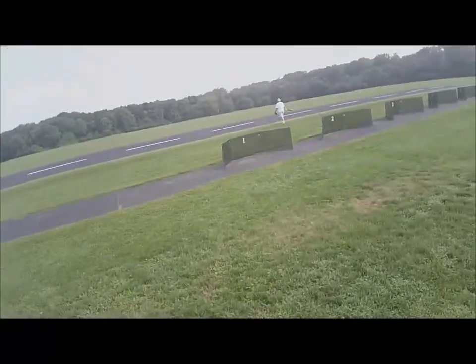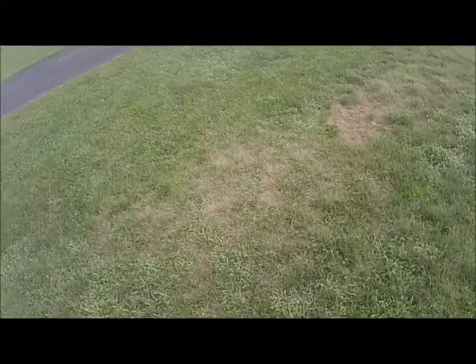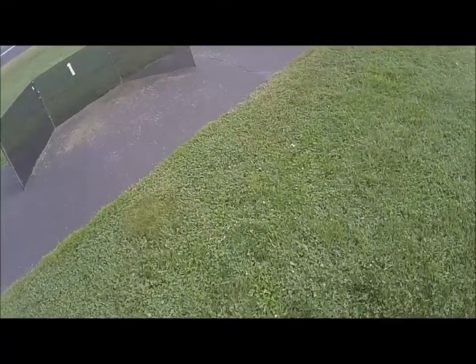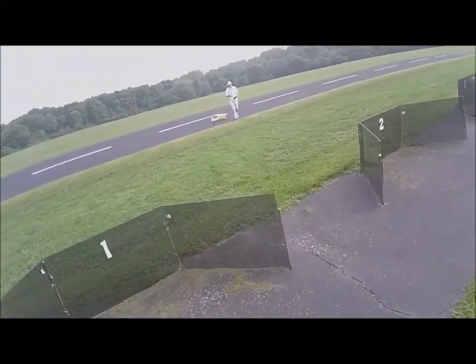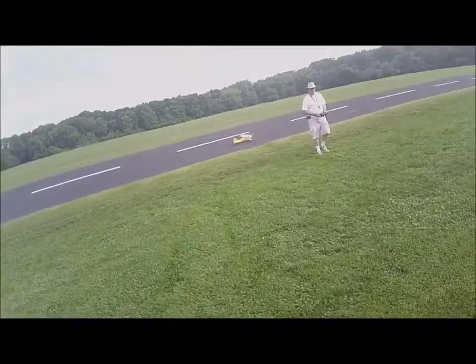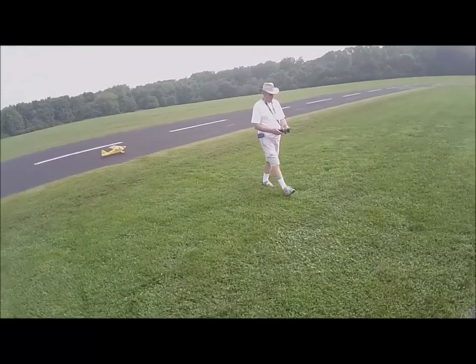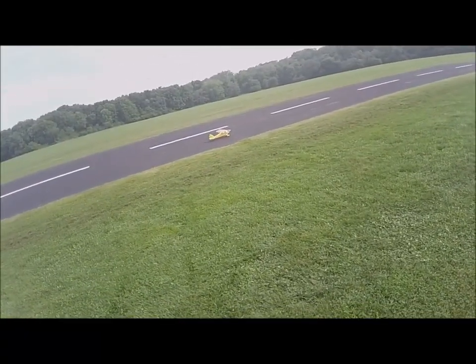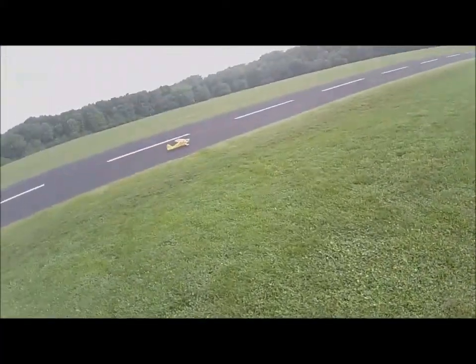August 2nd, 9:32 a.m. Mike is going to take up his E-Flight Clipwing Cub — maiden flight. I don't know if I'm going to need some help with the trim or not. It depends on how to trim the airplane. Looks okay.